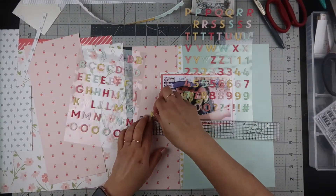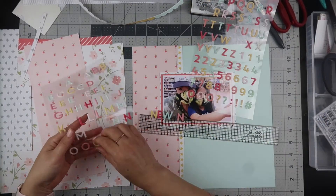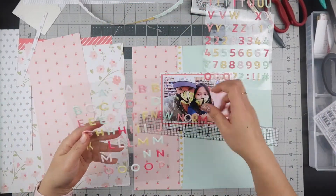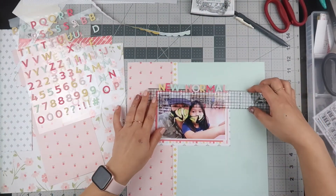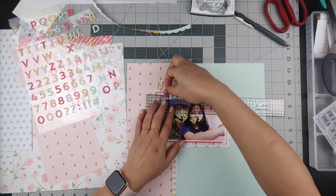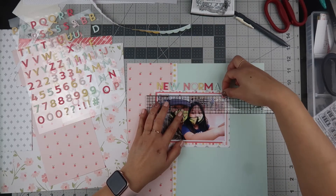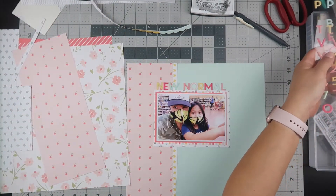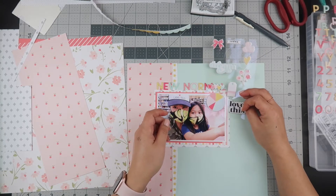Now I'm taking my Tim Holtz ruler and I am spelling out the title 'new normal' and I'm going to space that on top of the picture. I'm just making sure no same color is next to each other when I'm spelling out 'new normal.' I'm not pressing this down firmly because I'm going to have to rearrange some of the alphas.